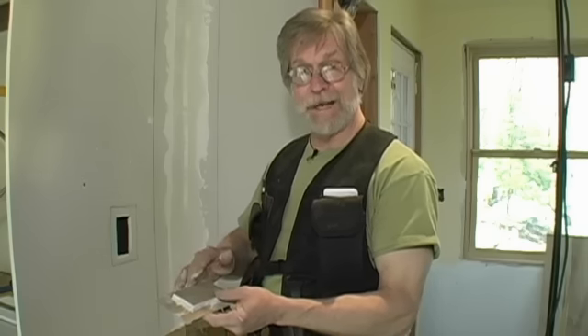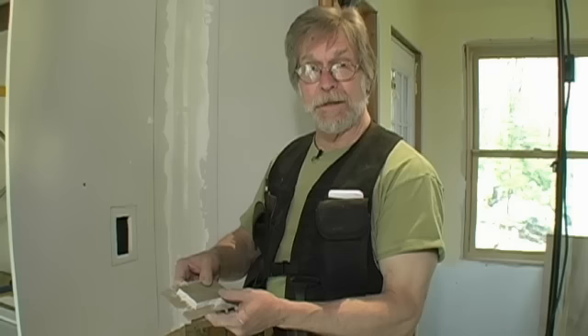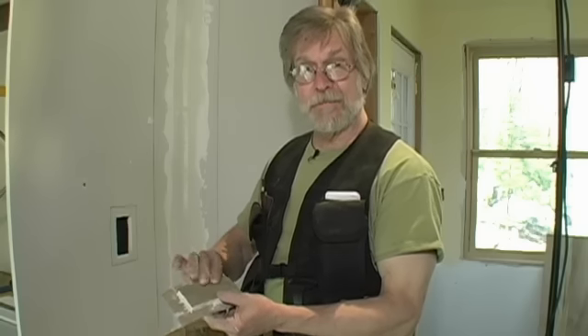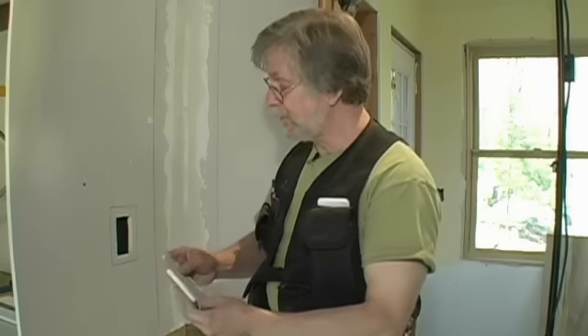I've peeled the drywall back from the back side of this scrap and I've left the flaps of the paper on the face of it, and that will take the place of paper tape as we put the patch in the wall.